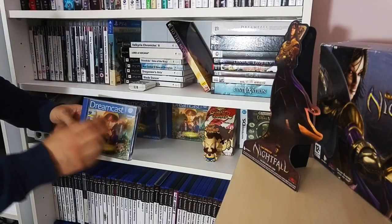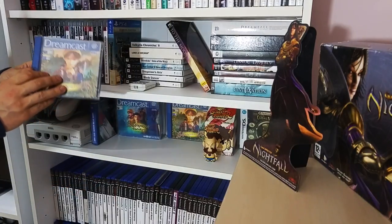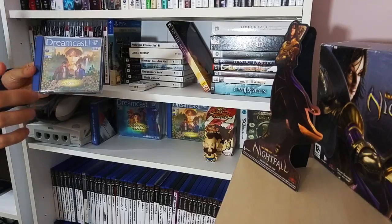Shenmue 2 on the Dreamcast - I've got both versions here. The discs - I lost the slipcover, which I regret wholeheartedly, and I'm on the lookout to get that replaced. So if you have a spare one, hit me up.